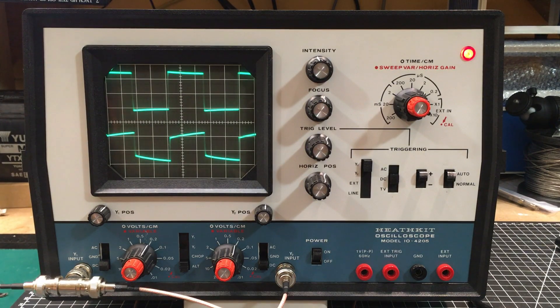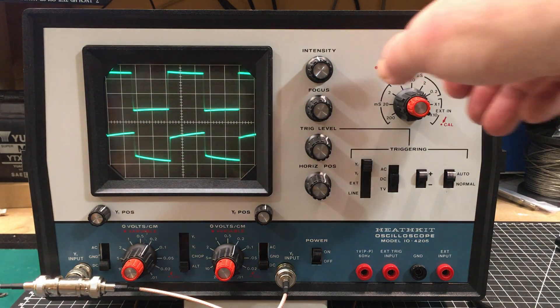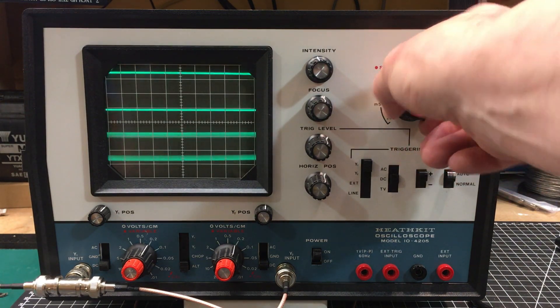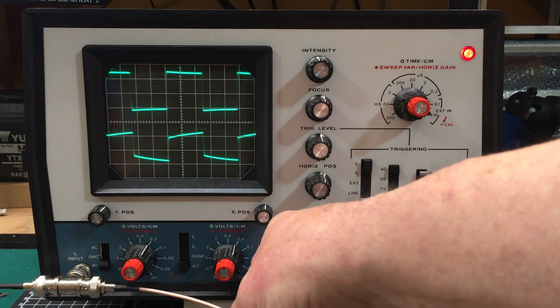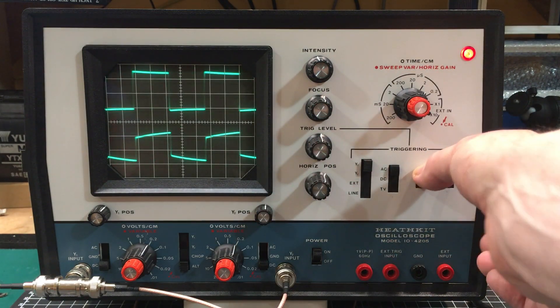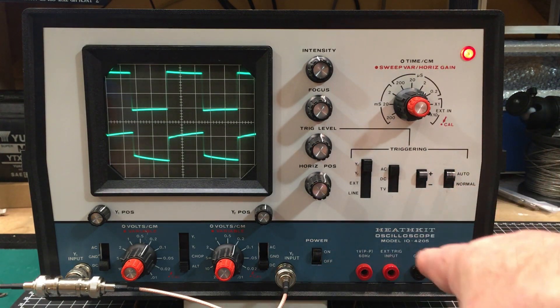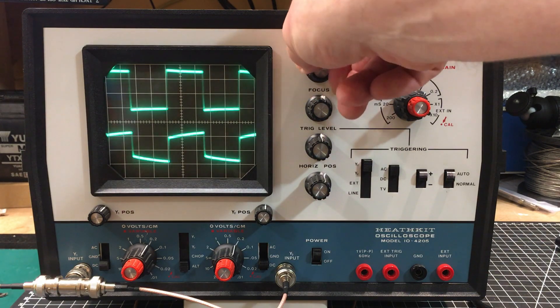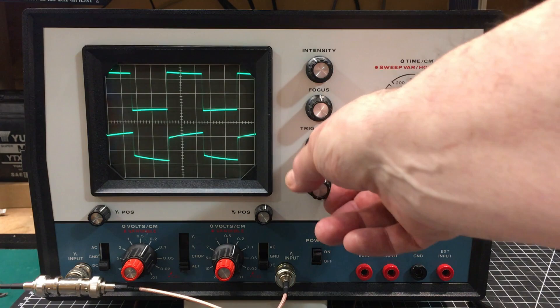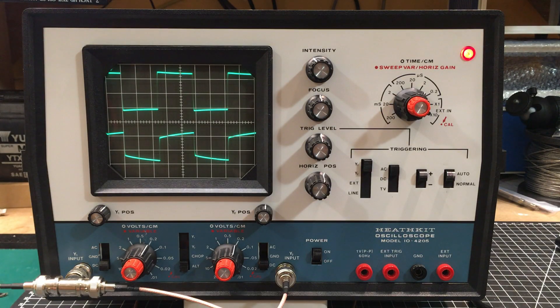That's basically all I have other than running through some of the basic functionality. The switches are really good — no wiggliness, no scratchy pots, everything just seems to work. The triggering works as expected: you have AC and DC triggering, AC ground and DC inputs, plus or minus triggering, auto and normal modes — all that functionality works as it's supposed to. It's physically in great condition. It came all the way from Boulder, Colorado up to me in Ontario, Canada, and I thought for sure Canada Post and the US Postal Service would have played football with it, but it came through fine — nothing seems broken, nothing rattling around inside. Intensity control works, proper range of adjustment, focus, trigger, horizontal position all seem good.